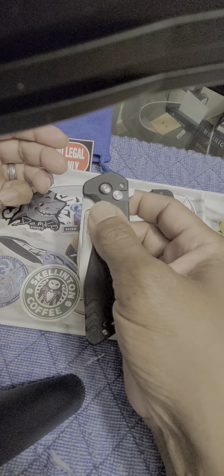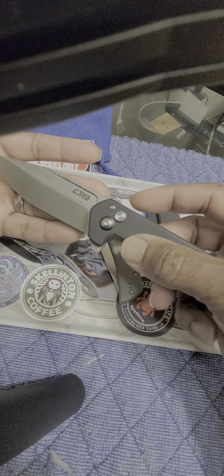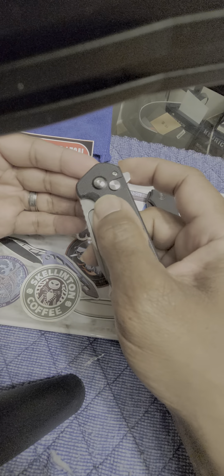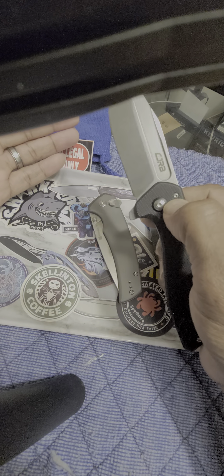The CJRB Riff is, as you can see, a button lock knife. It's got a flipper and that deployment fuller right there on both sides. I can get it from both sides. Kind of a little bounce out on it, but with practice — I'm out of practice because I don't carry this as much anymore — but with practice you can get it down pat.